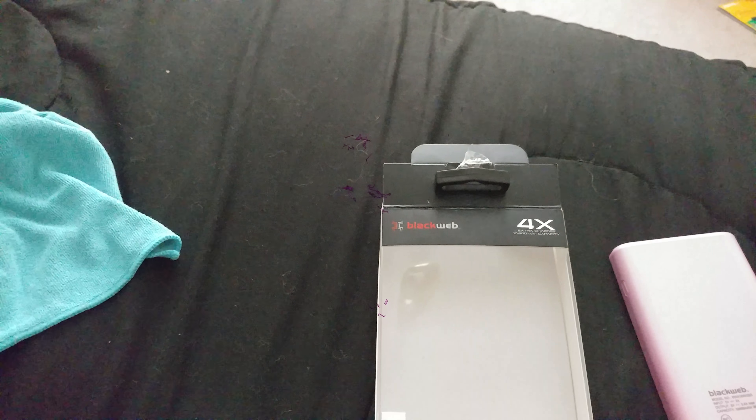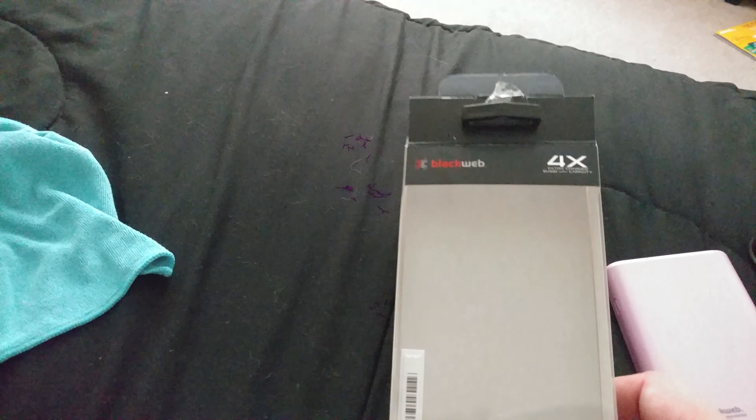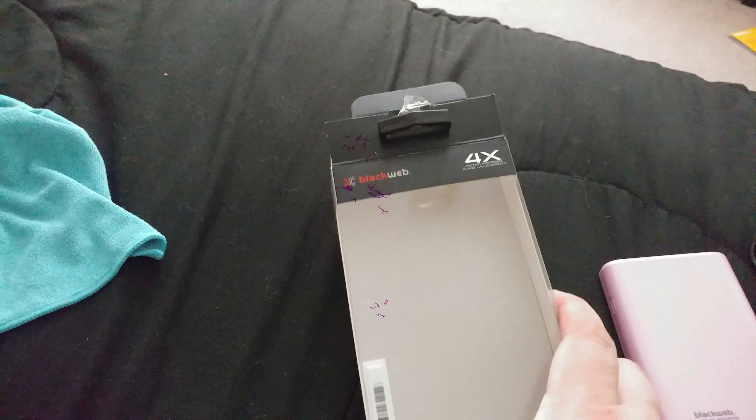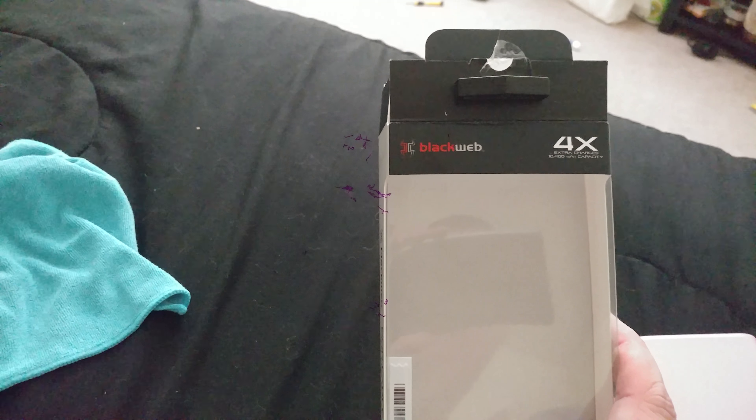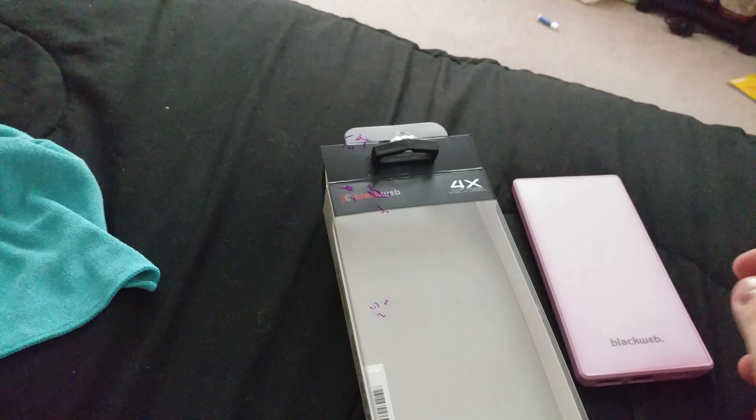Hey guys, streaming rack war veteran here with a quick video. This is another kind of unboxing and my thoughts on this. I bought a battery charger for my girlfriend because she's going down to New York City on a bus trip. This is the Black Web 4x charger — pinkish, for my girlfriend.